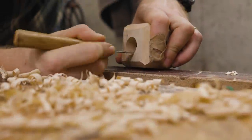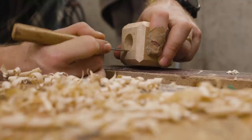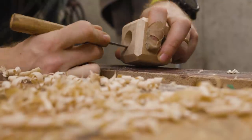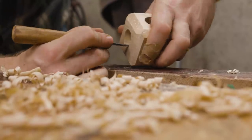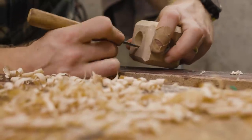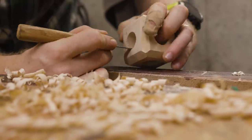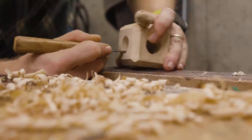Now that everything is smooth on the outside, I'm just going to come in here with a carving knife and clean up the inside - get rid of any of the wispy things that popped out when it was being boiled, clean it up, make it look pretty, give it the finishing touches. And we'll basically be ready for finish then. So let's go dunk this thing in some boiled oil.